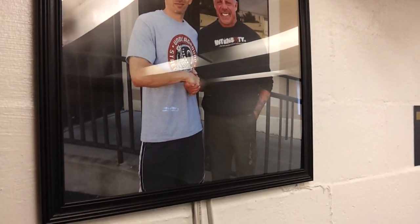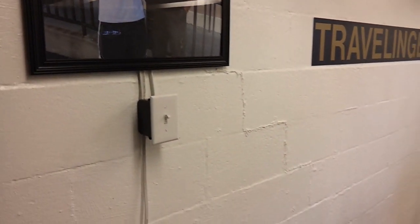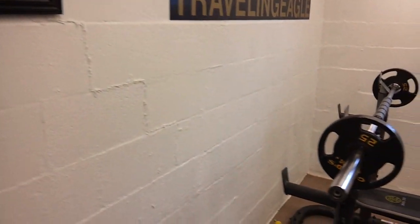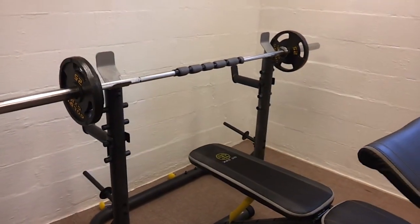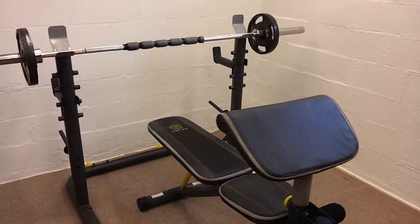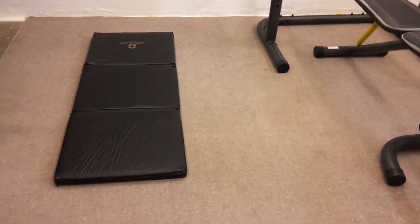Over here I have my picture of me with the Ultimate Warrior, taken at lunch or dinner whatever you want to call it, just after the first Warrior University workout slash video shoot. Down here I have my new mat.